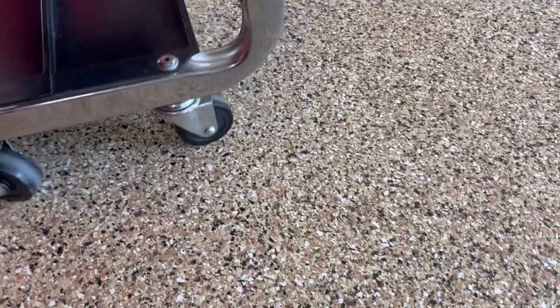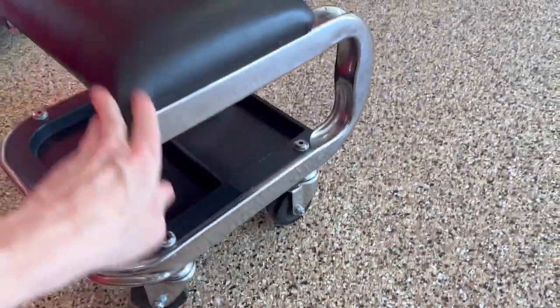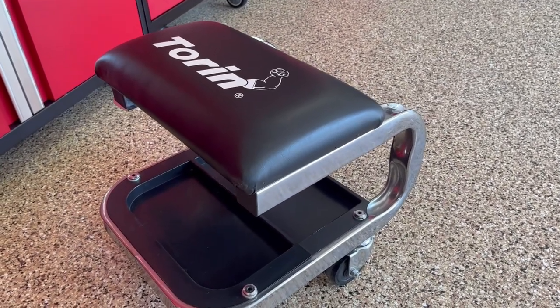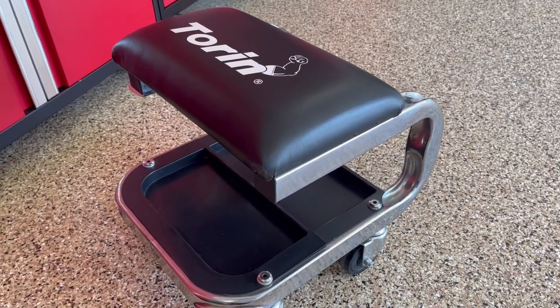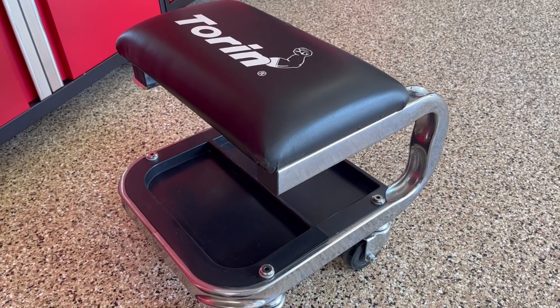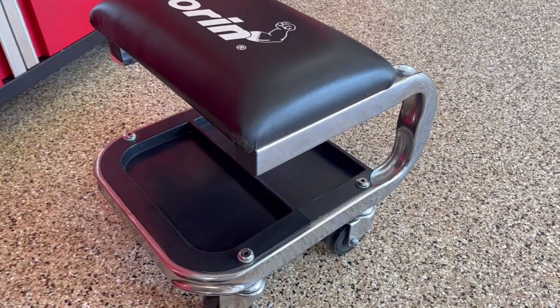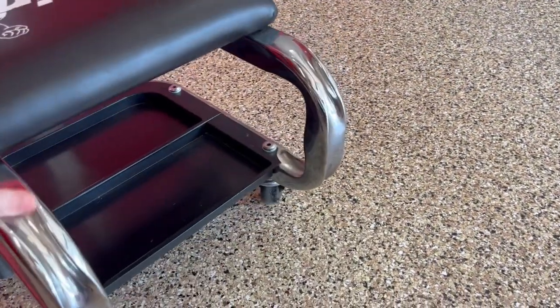I put my cleaning stuff down there on the bottom. The casters work fine. I've had this for about a good six or seven years. It's withstood a lot of moving around and just being in the garage and a lot of usage. Definitely like it.